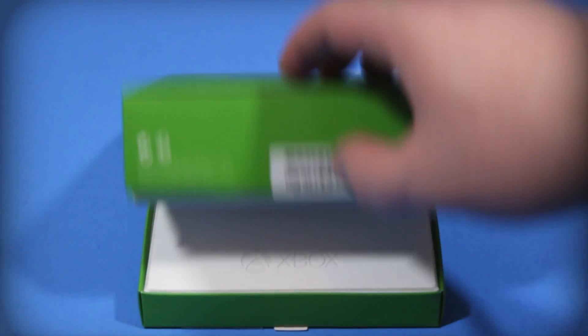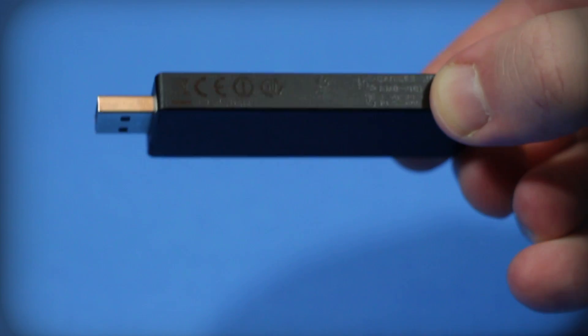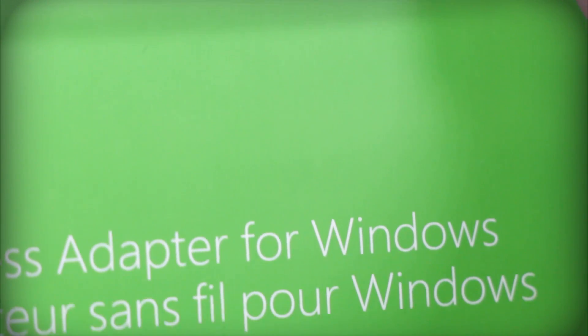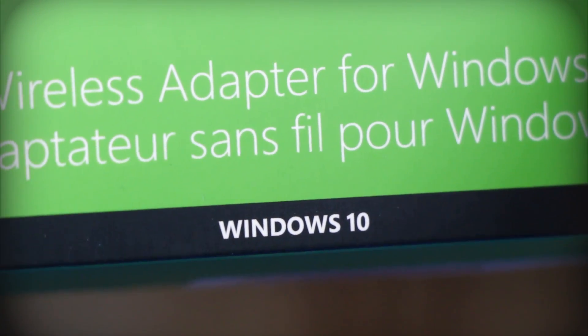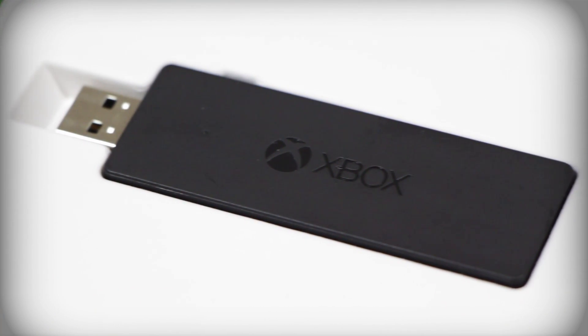This is a USB 2.0 dongle that proudly wears the shell of a Wi-Fi adapter from like six years ago, and I'm not sure why. Does this really need to be almost three and a half inches long and an inch wide? What's it housing in there, a Hot Wheels car? And while it says it's for Windows, look a bit closer because it actually means it's for Windows 10 only.